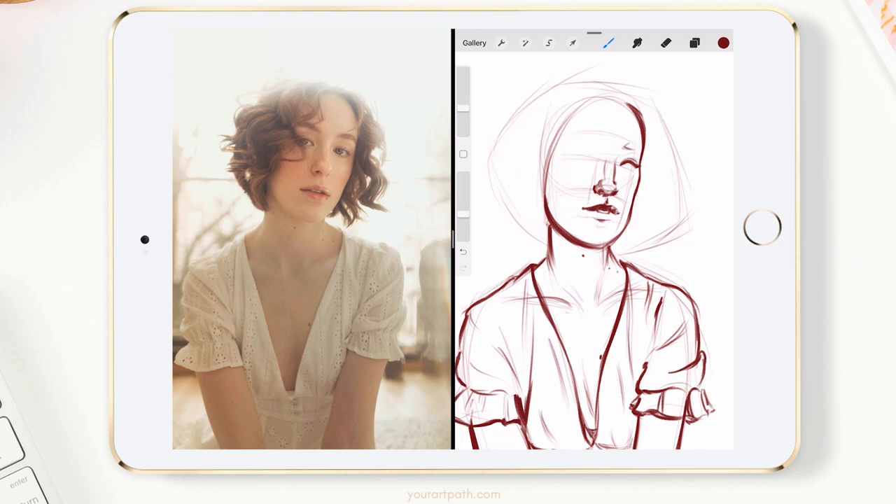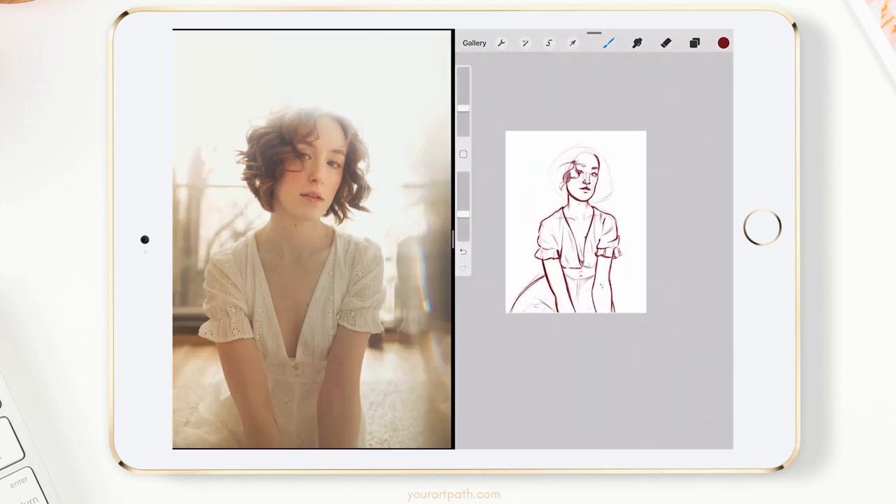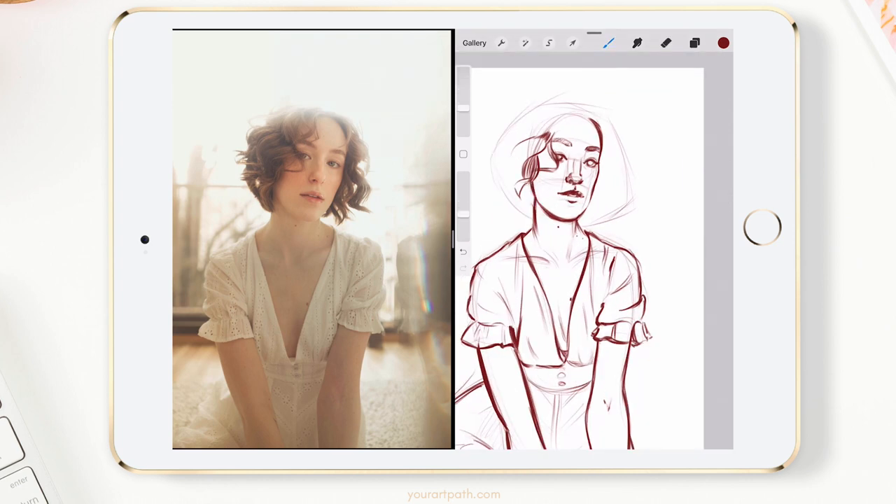The next step for this painting is laying down the colors. Sometimes I would start with black and white rendering and then add colors on top, but I feel like sometimes it just takes away the liveliness of my paintings. So if you can and you know how to, go with colors right away. If you're still learning rendering, saturation, colors and so on, then maybe going with black and white is a great idea at first.